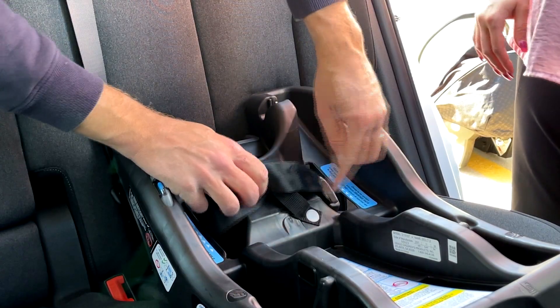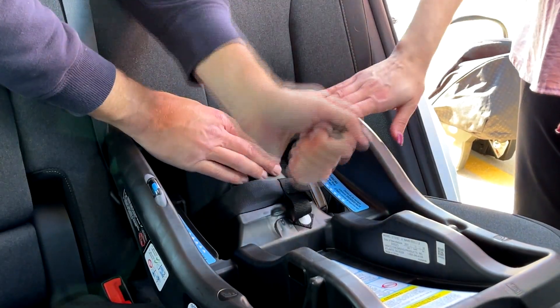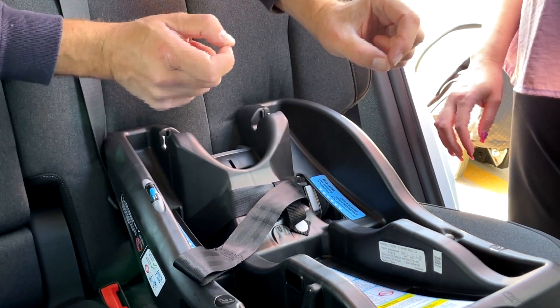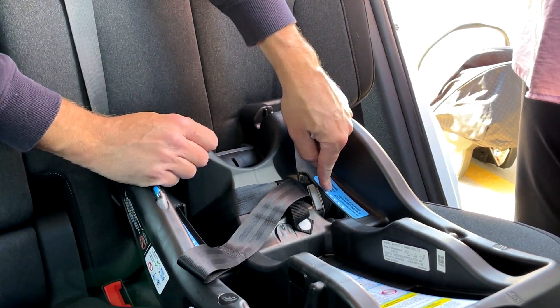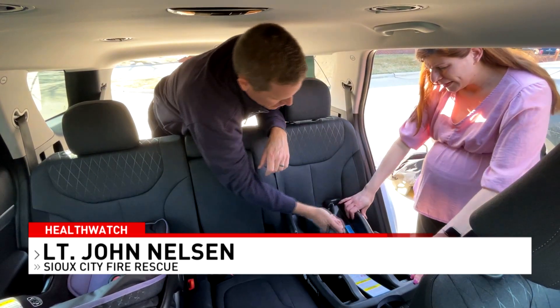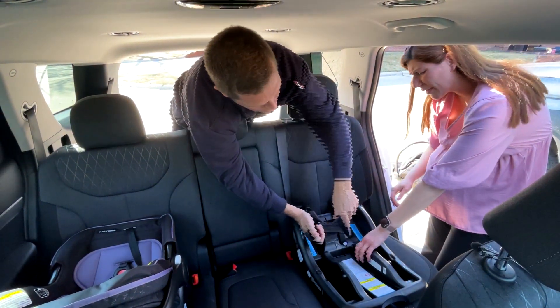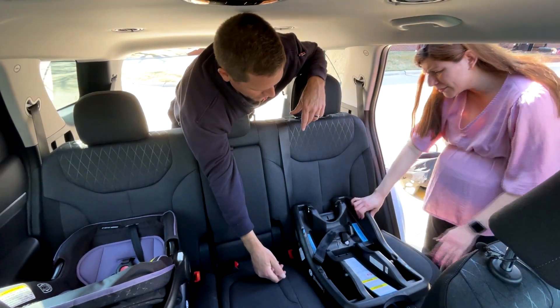I like to line it up with this hole because when you're getting it tighter, it's going to be coming up through that crack there. If it was twisted 90 degrees, you're going to hit it on the bottom of the base. So if you pull this way and push down this way, and then checking it.